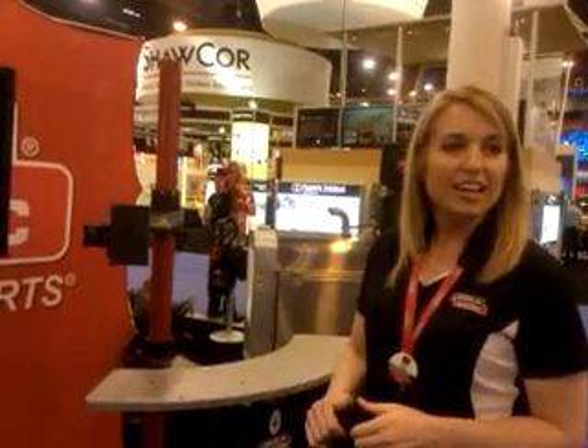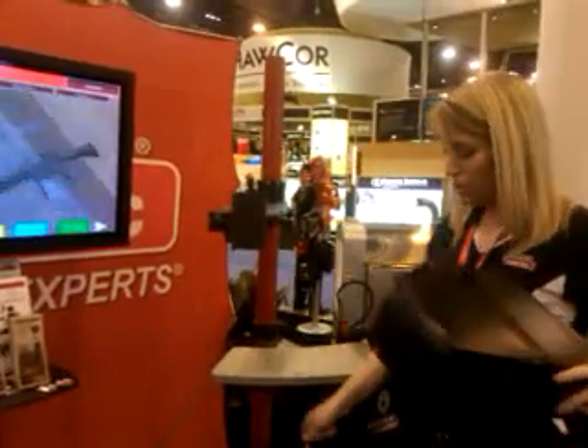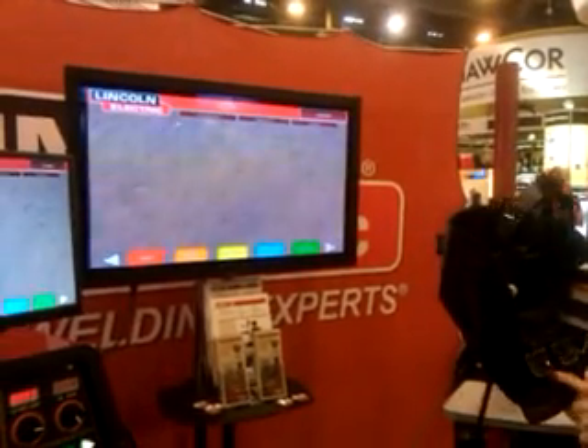Can we get a little bit of footage of you trying the welding? Absolutely. So what we're doing here, we're going to be doing a little stick welding in a vertical up position. We're going to be using a 60-pound electrode. What you're seeing on the big screen is what I'm seeing in these little eye pieces on the inside of the helmet.